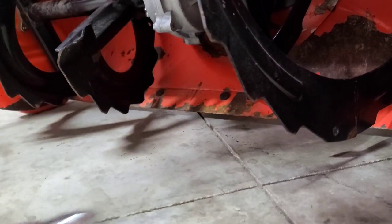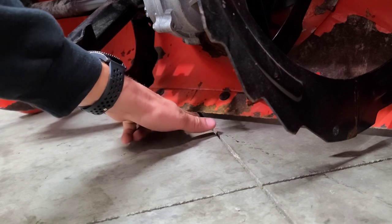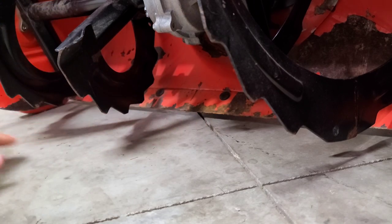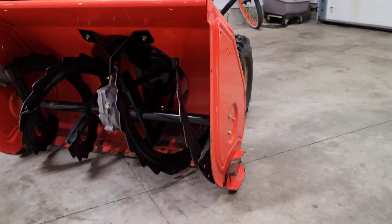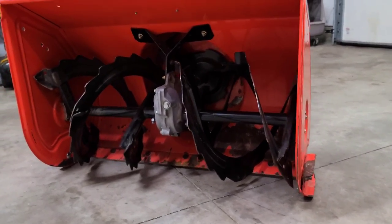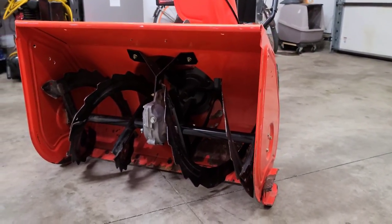And now you can simply remove the wrench. As you can see, you have that clearance right here, which is perfect — you have clearance straight across. And that is basically all there is to adjusting the shoes and scraper bar on your Ariens 1130 DLE snowblower.